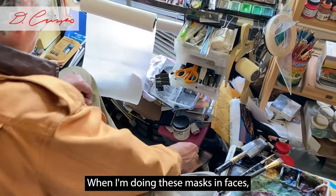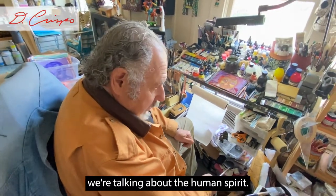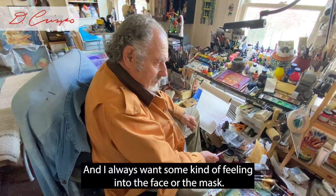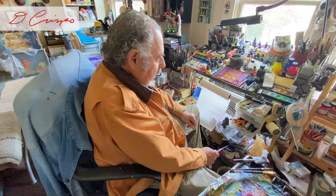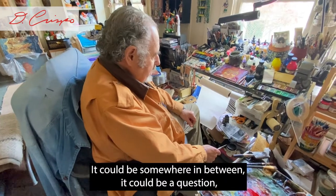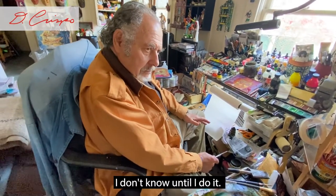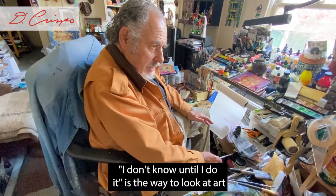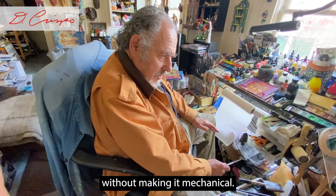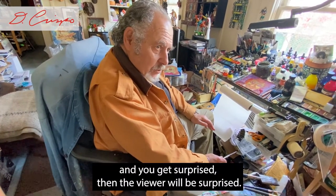When I'm doing these masks and faces, we're talking about the human spirit. I always want some kind of feeling in the face or the mask. It doesn't have to be happy, sad, or anything as simple as both of those — it could be somewhere in between, a question, or an answer. I don't know until I do it. That's the way to look at art without making it mechanical. If you don't know and you get surprised, then the viewer will be surprised.